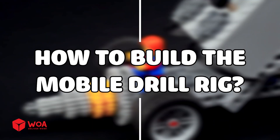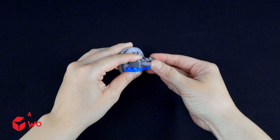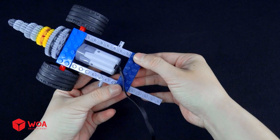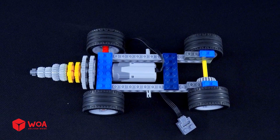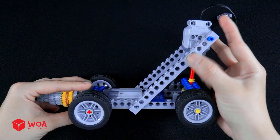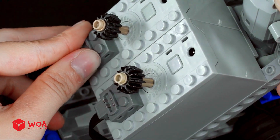How to build the mobile drill rig. Step one: build the drilling system. Step two: build the mobility system. Step three: build the control system. Install the motor. Install the control panel. Testing.